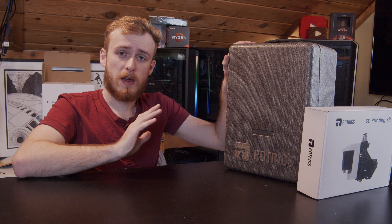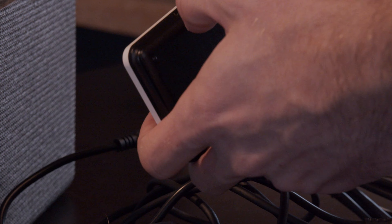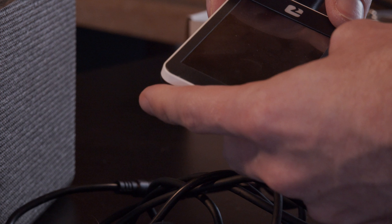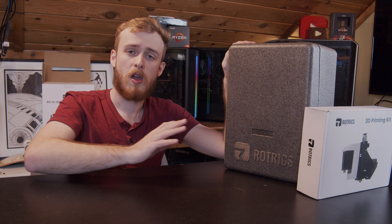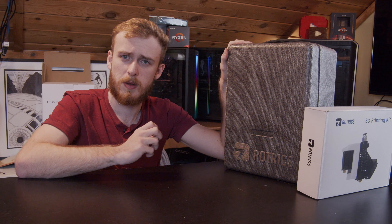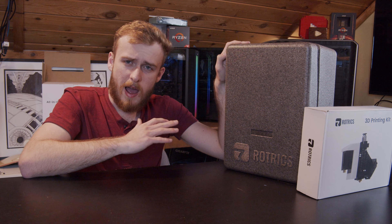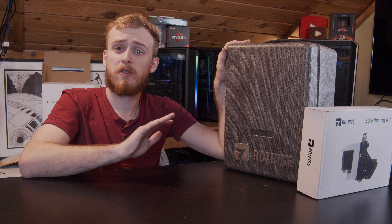Besides everything physical, my next points are more critical, but the good news is they can all easily be fixed via software updates. At the time of this video I do have some issues, but I think that over time what you'd be buying would become substantially more decent. They could tweak the 3D printing module to be easier to take apart, and maybe add some kind of lock so the arm doesn't fall down — but really the next stuff is mostly software issues.